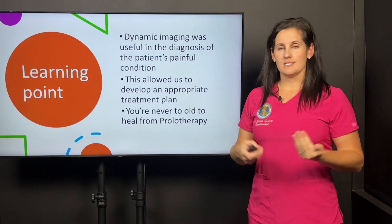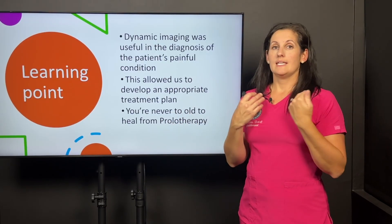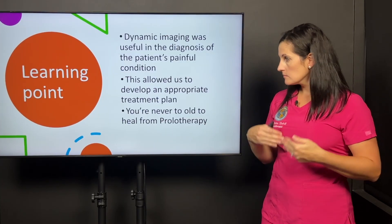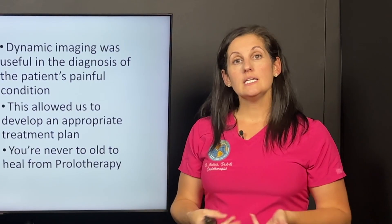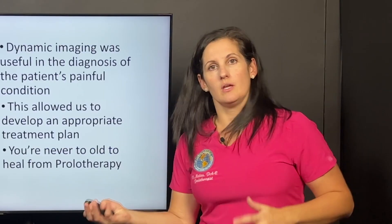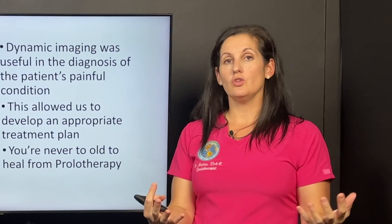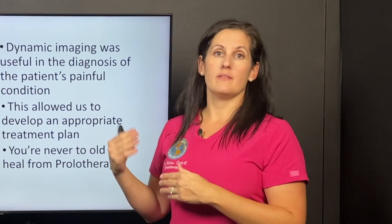Some key points from this case: dynamic imaging, whether with x-ray or ultrasound, is very useful for helping to diagnose the patient's chronic painful condition. This also allows us to develop a treatment plan. It's easy to just say your thumb hurts, let's inject it with prolotherapy or try PRP — but I think it's better when we know everything that's going on and we can use all of that information to create a determined treatment plan for that patient.